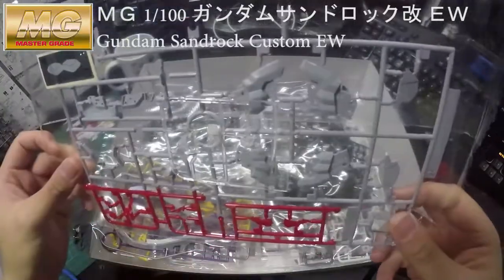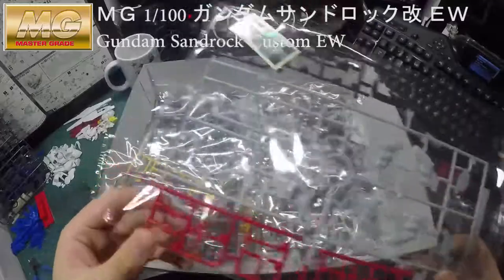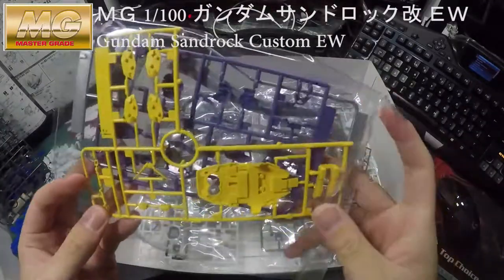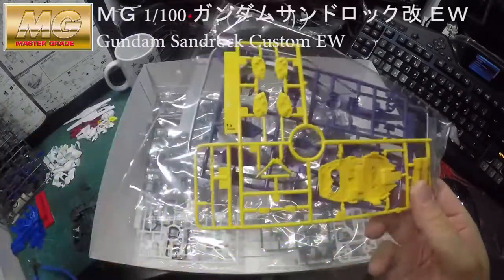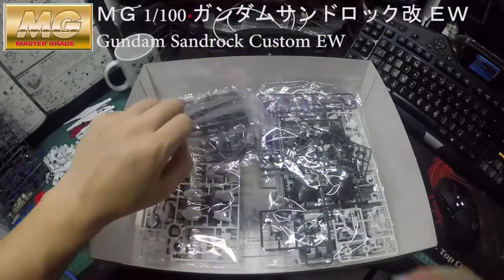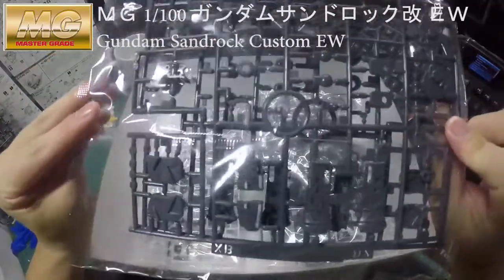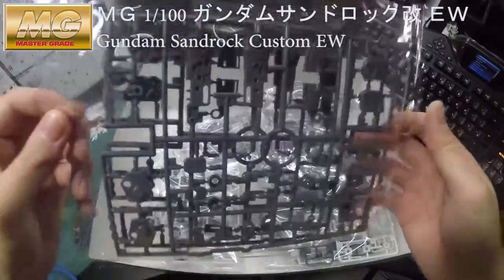If you've built the normal version before, you'll realize it's exactly the same kit but this time with a different color combination, and it also comes with the tape and the decal — that's it really. This is how Bandai charges people now: putting some extra features and charging extra money. That's how their business works.